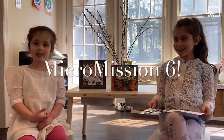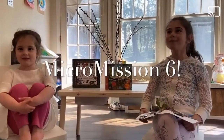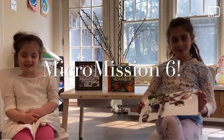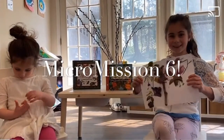Welcome to our family. It's me, Stephanie and me, Ella. We're here for Micro Mission Number 6. It brings you out into nature to find the elements of nature. And we're going to make a masterpiece just like this.